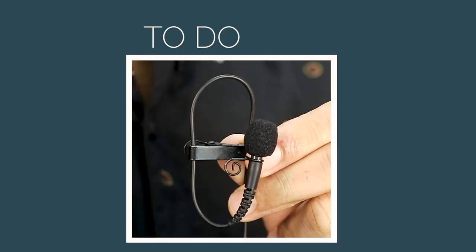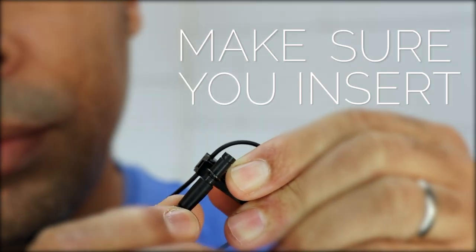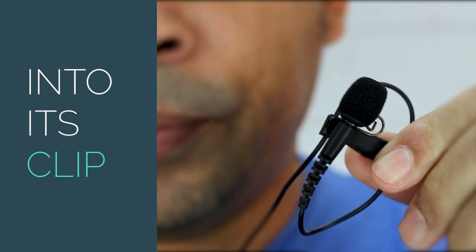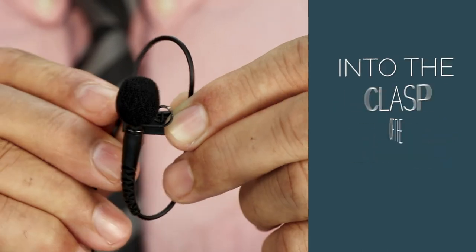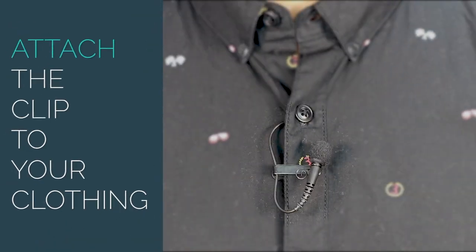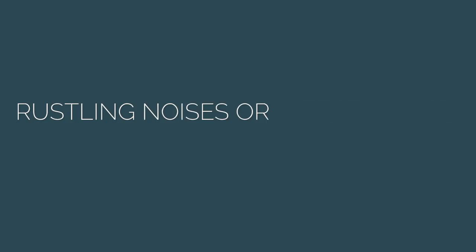You'll normally see this professional look on TV. To do this, run the cable behind the clothing, then make sure you insert your mic into its clip. Make a small loop, then loop the cable back into the clasp of the clip. Attach the clip to your clothing, then hide the loop behind the clothing to prevent the mic from moving around.